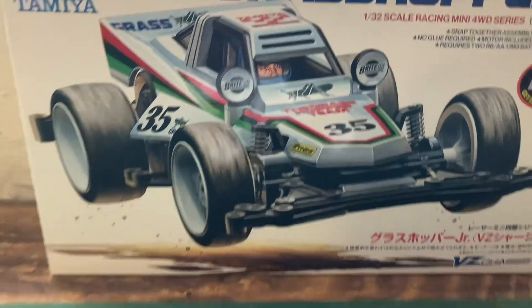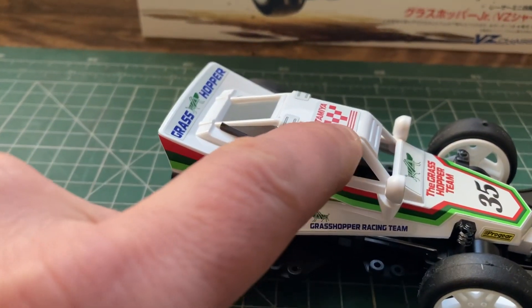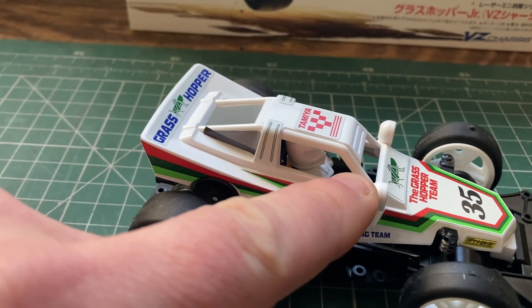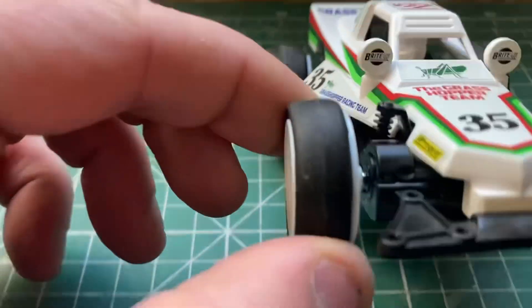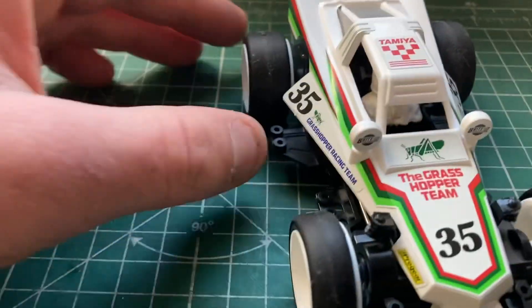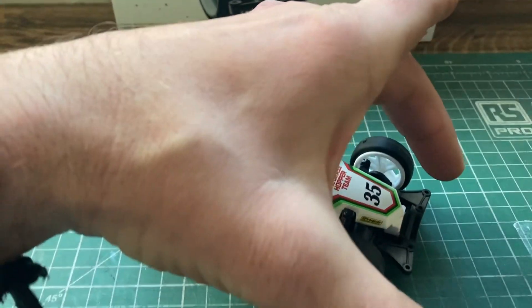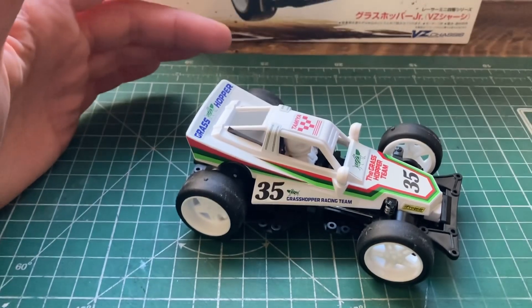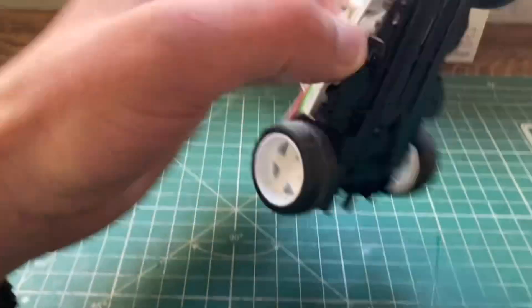There are a couple of little bits I still need to do — just a little bit of black along the roll bars, a little bit of black behind the mirrors, and a little bit of silver on the shocks. You can see I haven't put the big bumpers on it that you get with it, because I'm not going to be racing it. It's just for display. So yeah, it's quite a nice little kit really.